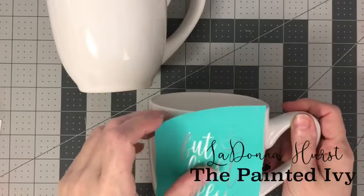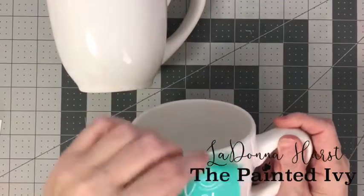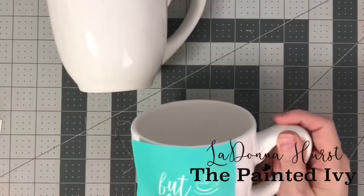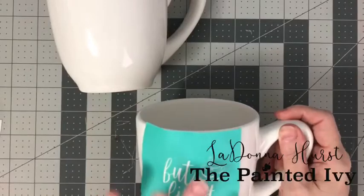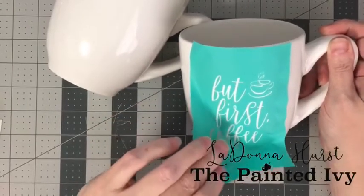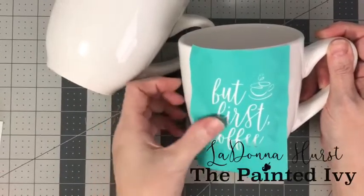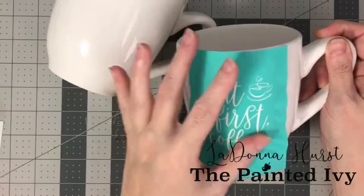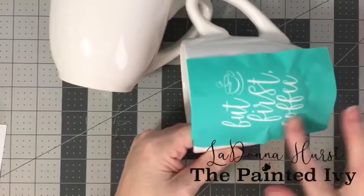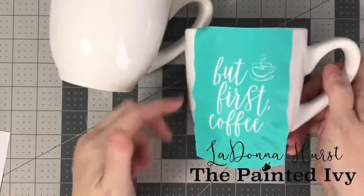Let's try to put it on straight. Because the ink is not food safe, I don't want it too close to the top where your mouth might be. This is a curved surface, so I'm being very careful to make sure I'm getting a smooth edge around the word 'coffee.' I'm not going to press it all the way down because I don't want to create wrinkles in the transfer, but I do want to make sure all of the design is smoothed out so the ink will go through.